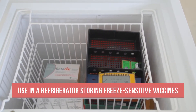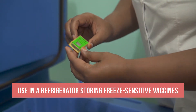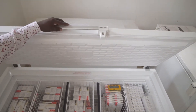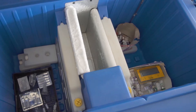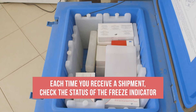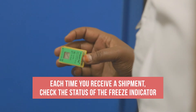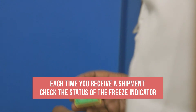They may also be used in a refrigerator storing freeze-sensitive vaccines. They should be placed on top of the vaccines where they can be easily read. They are not needed in refrigerators where a 30 DTR is used, since this device detects freezing temperatures. Each time you receive a shipment, you should find an electronic freeze indicator in every container holding freeze-sensitive vaccines. Remember to check the status of each freeze indicator as soon as a shipment arrives.